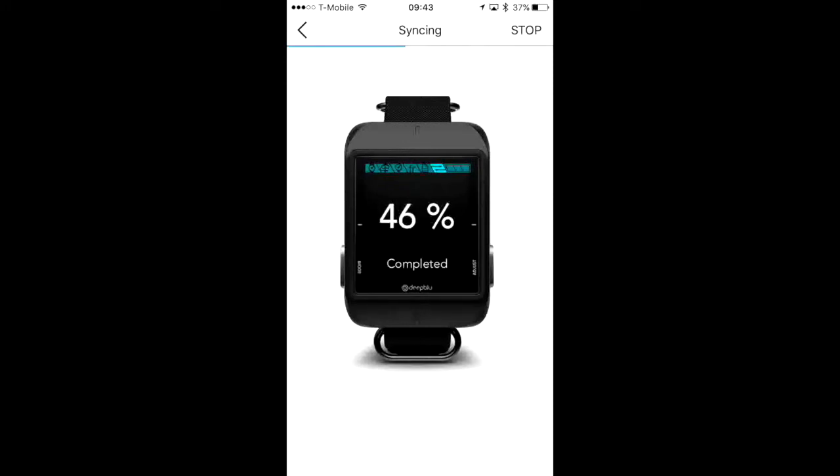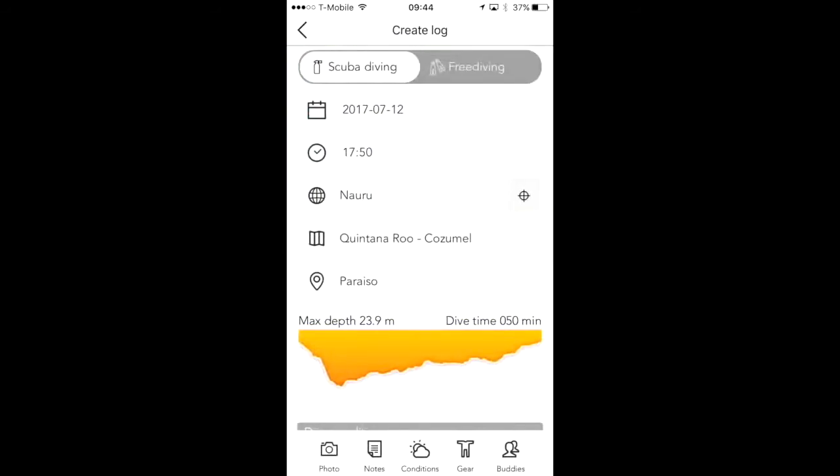Remember, your computer can store about 25 dives, so you want to sync pretty frequently so you don't lose any dive data. New logs found — let's check them out. We're going to log the dive on July 12, 2017. I went for a cold and murky lake dive in the middle of Texas.